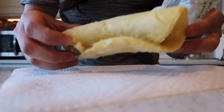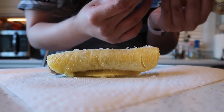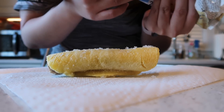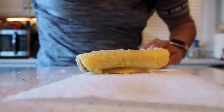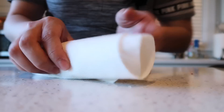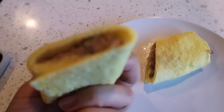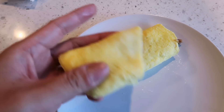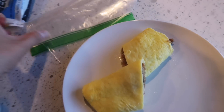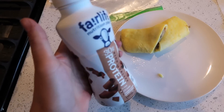Instructions say to remove the egg wrap from the plastic wrap, wrap in a dry paper towel, and microwave for one minute and 20 seconds. This is what it looks like frozen. Once done, it's just filled with cheese, ham, turkey, and sausage. I'm throwing it in a bag and running out the door. We're also having a protein shake, so lots and lots of protein this morning.